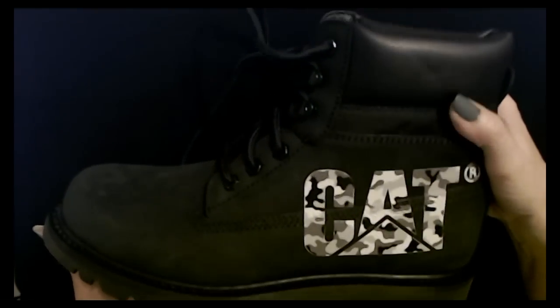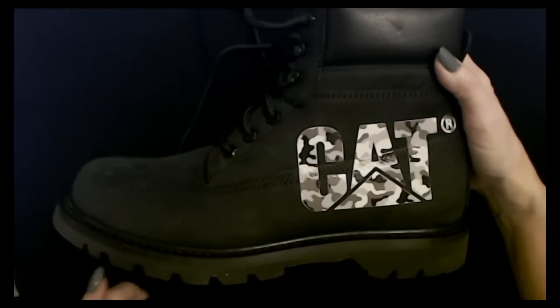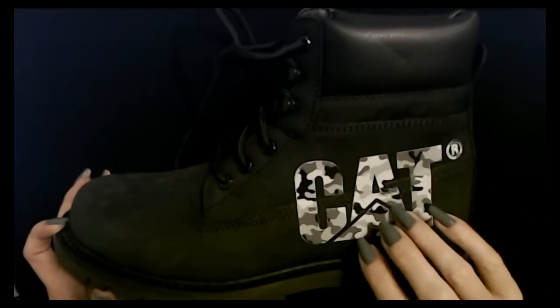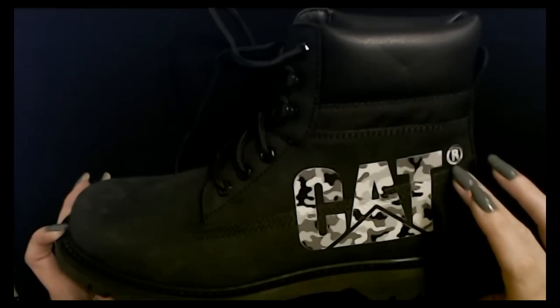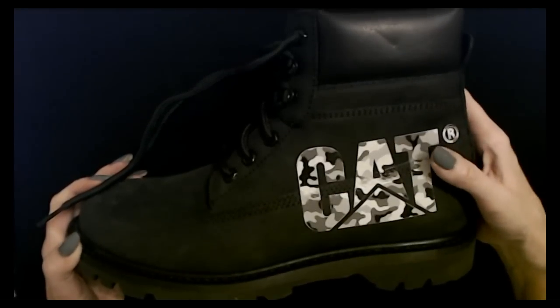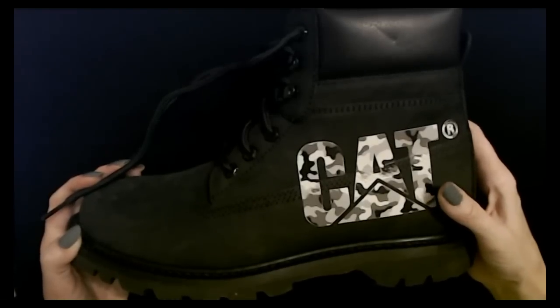He actually needs boots like this sometimes for work and stuff, so I thought this would be a nice sturdy boot. It has a little pull tab back here with the logo and a registered trademark. I would love a pair myself, but I already have brown hiking boots that look similar, so I probably won't get any. Now we're going to take a look at some items from Dollar General.